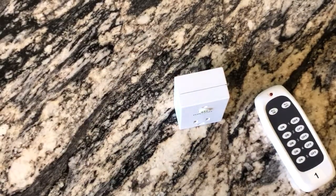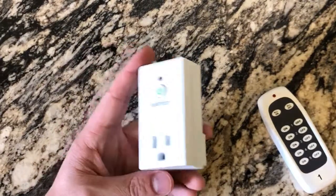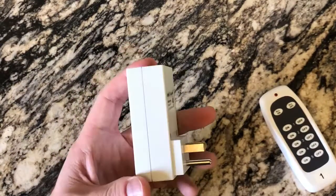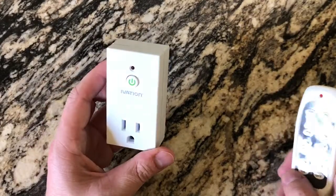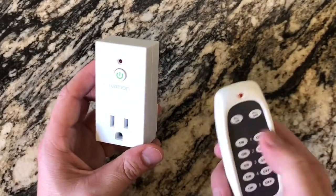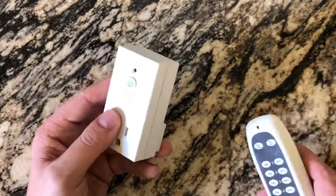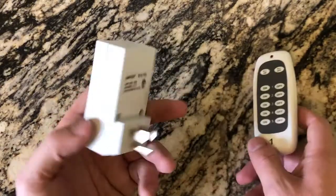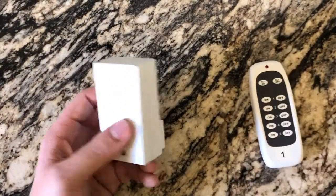That's a cheap alternative to the Wemo smart plugs. Obviously those are awesome because they correspond with Amazon Alexa and all that, but if you want the cheaper, more efficient route and you want a lot of lamps or whatever you want on — crock pots or whatever — I love this. This is the iVation smart plug-in that works off the remote.